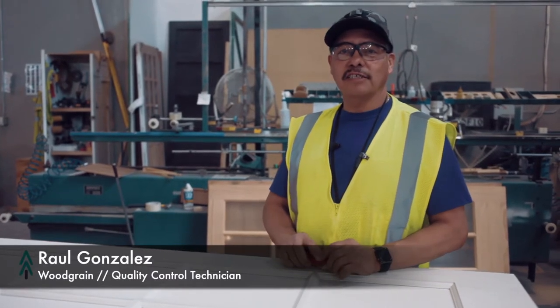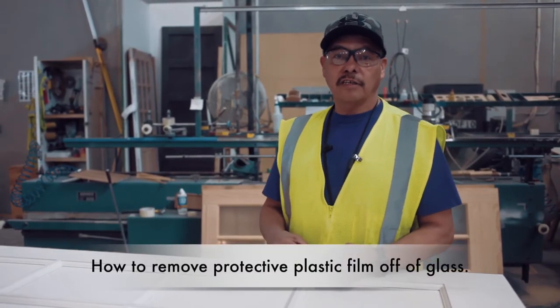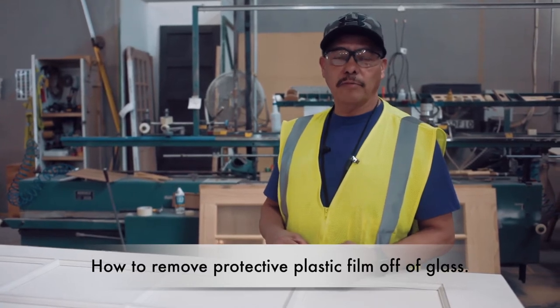Hello, my name is Raul Gonzalez. I work currently as a quality control technician, but I'm going to try to demonstrate how to remove the protective film out of a glass.